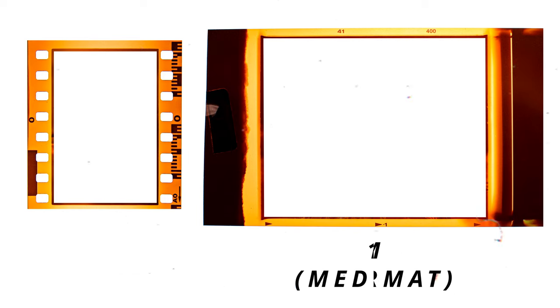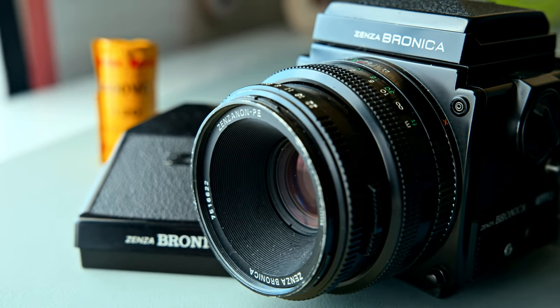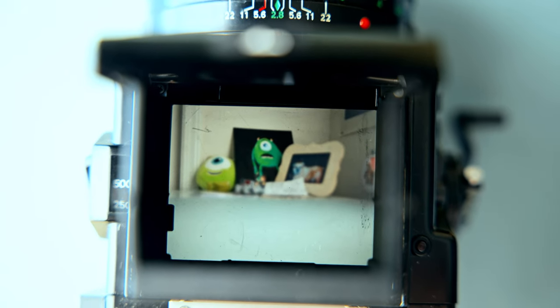So you get an overall more detailed image than you would normally get with 35 millimeter. While this doesn't seem to be in the best cosmetic shape, the reason I bought it from this seller was because he had put it through 20 rolls of film with no issues — overall it was a good deal. Before we go and shoot our first test rolls, I'm going to YouTube how to load this camera.